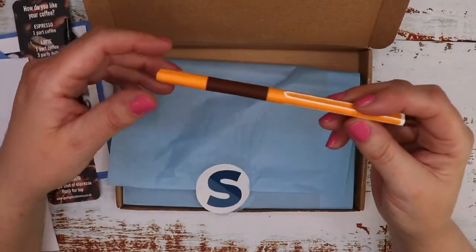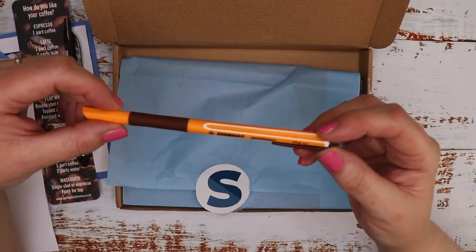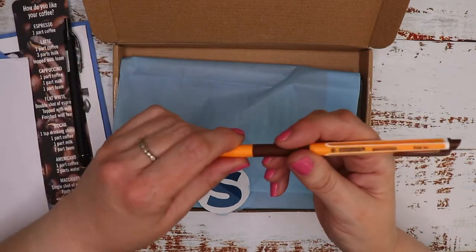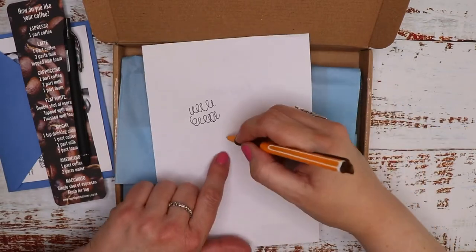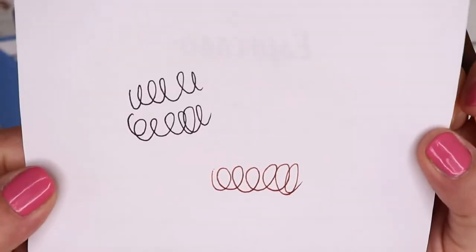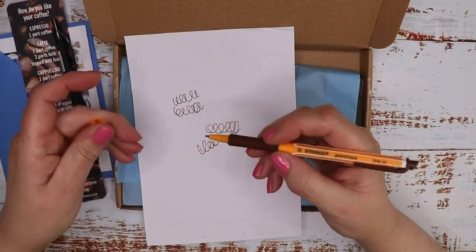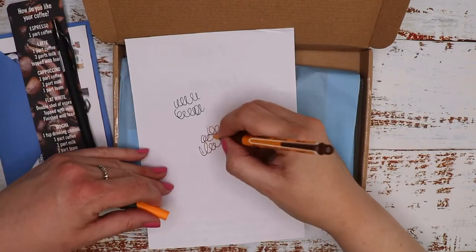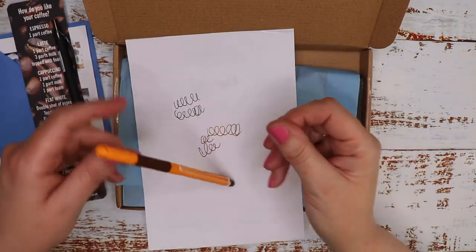There are quite a few pens actually. We've got the Stabilo Point Visco Fine Pen 0.5 — I presume this is a brown colour. Let's try it. Oh that's nice, it looks like a sepia colour. Oh, I like that. And it's got a rubber grip so your hands don't slip. Very nice — I've not seen those before.